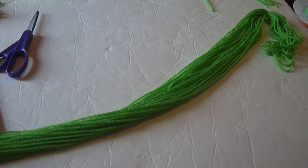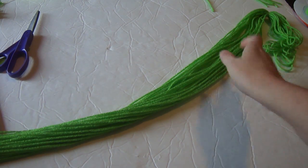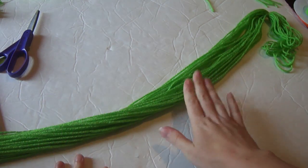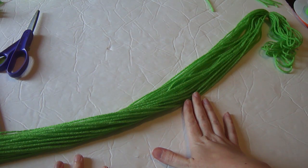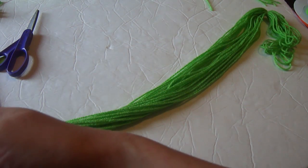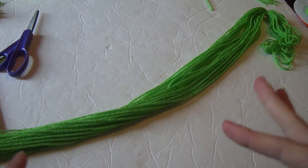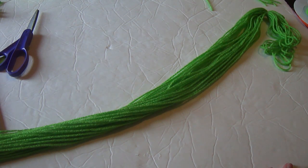You might want to enlist an extra set of helping hands, because you're going to need someone to hold the yarn while you do your braiding. Or you can tie it onto a doorknob — you just need some way to secure it so you can braid the whole strand. We're going to do one braid, so go ahead and do your braid. I'm going to have to turn the camera off because I don't have an extra set of hands in here beside Kennedy.